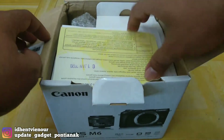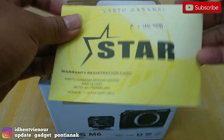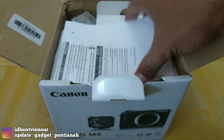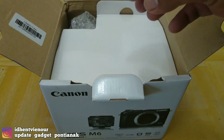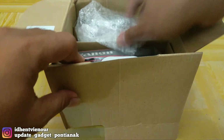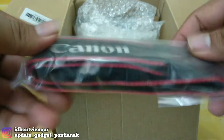Pertama-tama kita dapat yaitu kartu garansi dari distributor Star. Di sini kartu garansinya. Terus terdapat buku petunjuk dari Canon. Terus terdapat lagi, terdapat strap dari Canon EOS M6-nya.